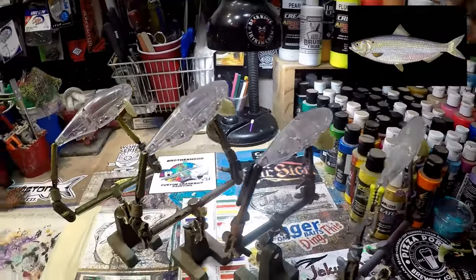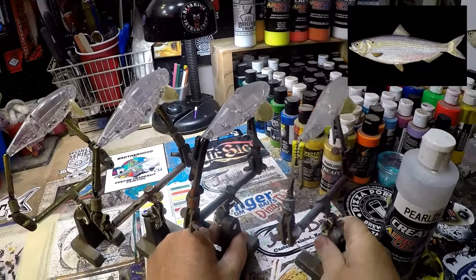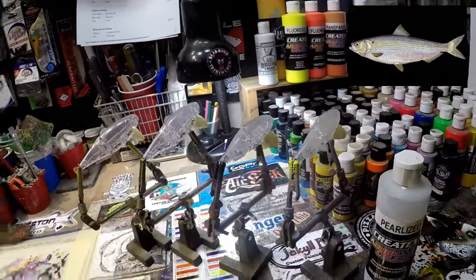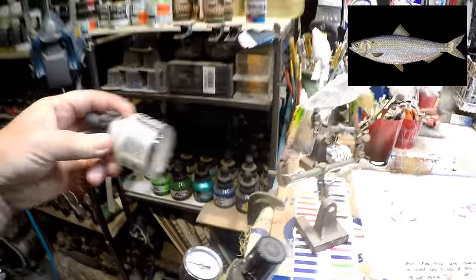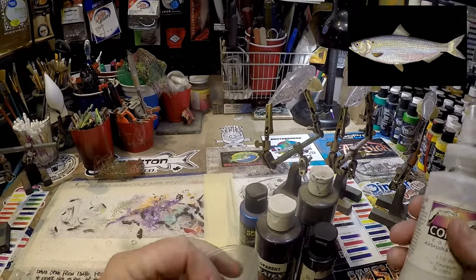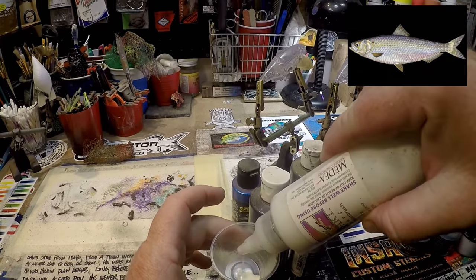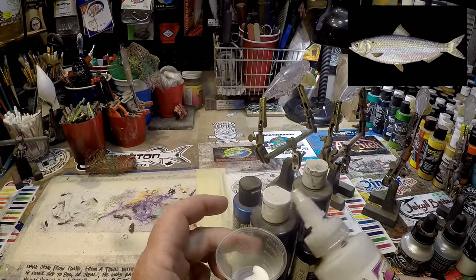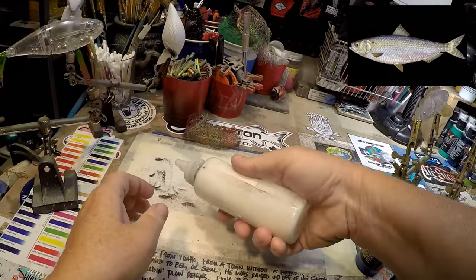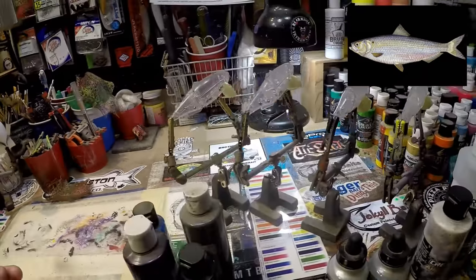The first thing we're going to do is pull out some pearl white. I'm not going to foil these baits — it's going to take too much time and it's not necessary. We're going to do some pearlized Createx and also some FW Pearl. In the mixing cup, we're going to start with the thinner stuff first — this Cal Mart Pearl Essence is quite thin. It's going to soften the mix but also add some pearl qualities. It's a little tacky and sticky, so when I close it I need to make sure I've got all of the sticky properties off of it.